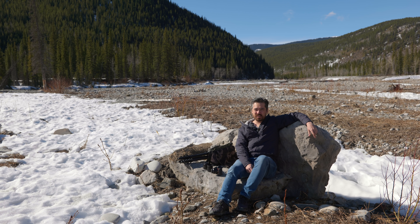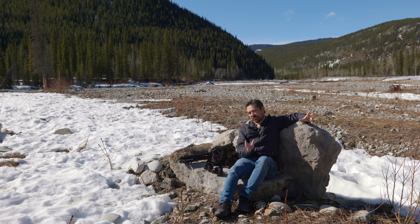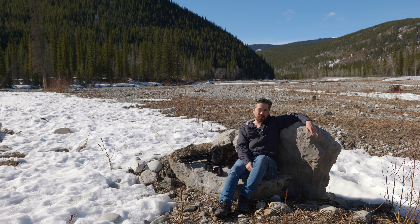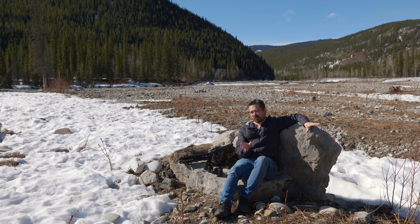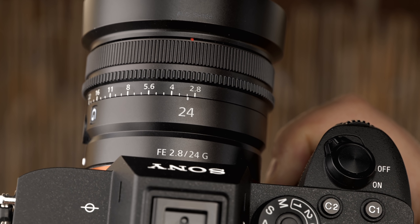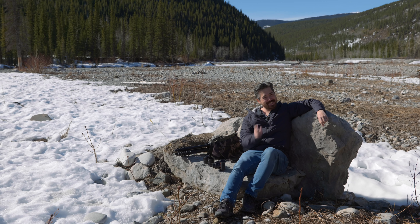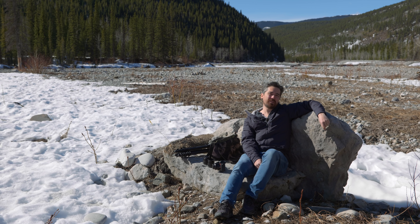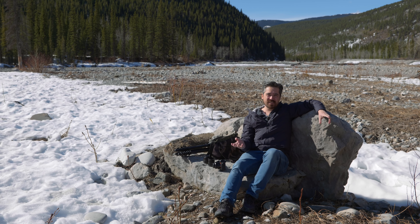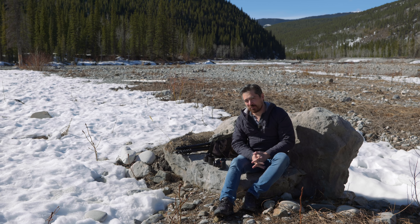Welcome back to AP Review TV viewers, Chris Nichols here. I've found a stone couch to lounge on out here in the mountains and I've got a very interesting trio of lenses we're going to play with. Sony have just released three compact primes: a 50mm f/2.5, a 24mm f/2.8, and a 40mm f/2.5. We're going to look at all three lenses briefly today to see if these lenses are right for you.